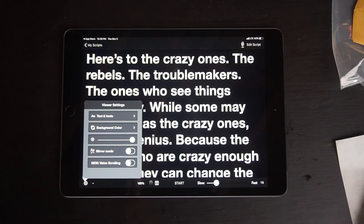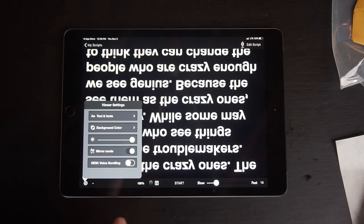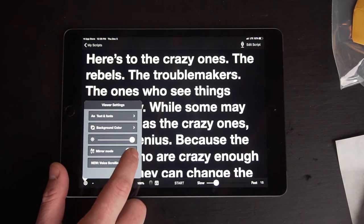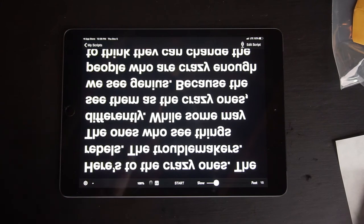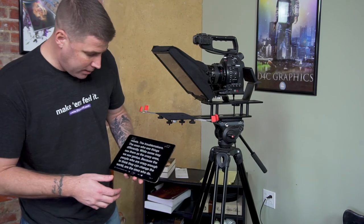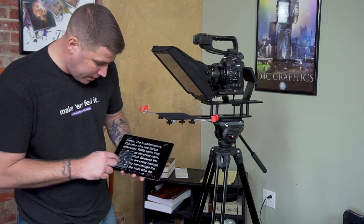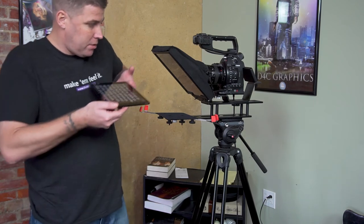I had to take a minute to consult with the client whose iPad this is, and we've gone ahead and updated to the pro version of the teleprompter app. I'm going to select mirror mode — and that just flipped it, as you can see. So let's try it out. We have our teleprompter set up; we'll go ahead and make sure it's on mirror so it flips, and we're going to lay the iPad in the tray.